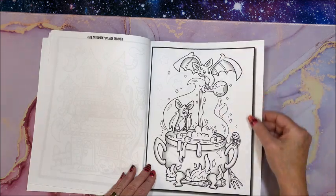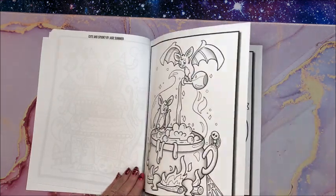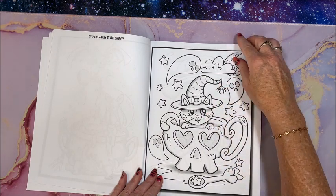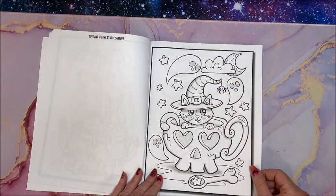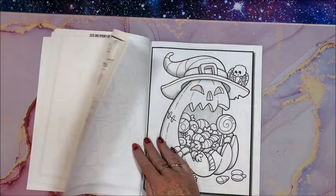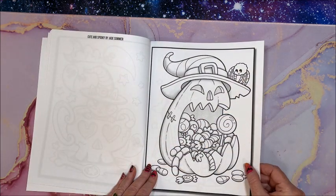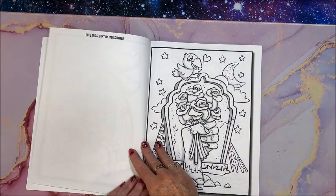Oh these are so cute, and they all have like this grayscale look to them — that is adorable! And you can see they're not overly detailed; they wouldn't take you real long to color.